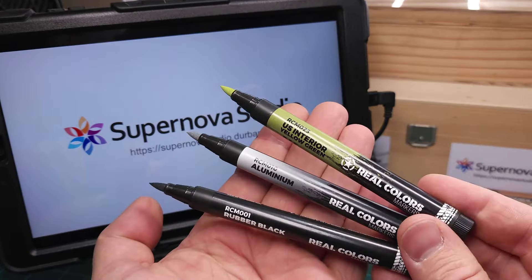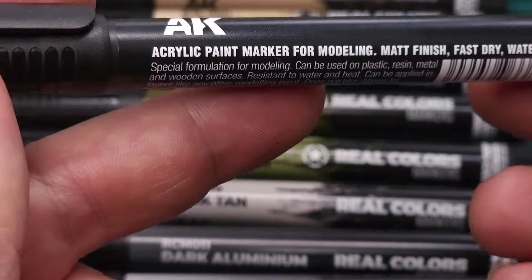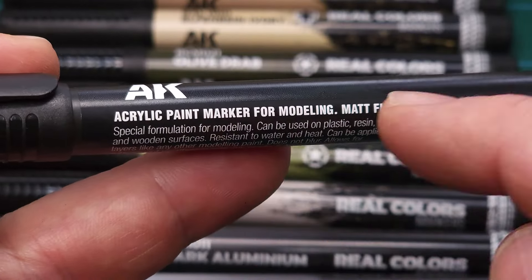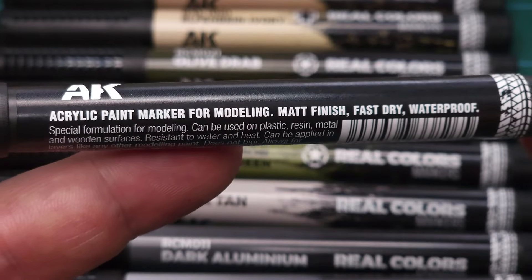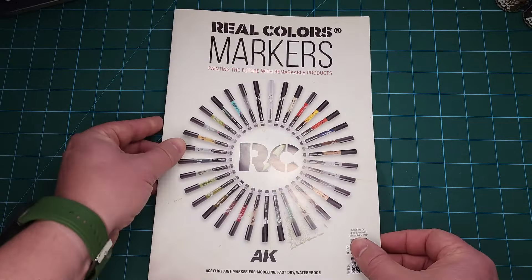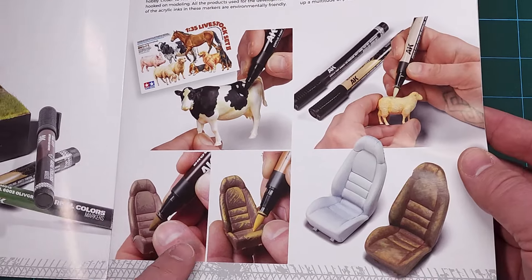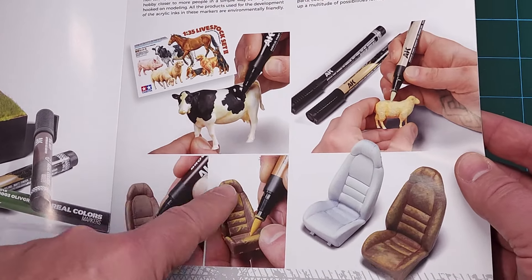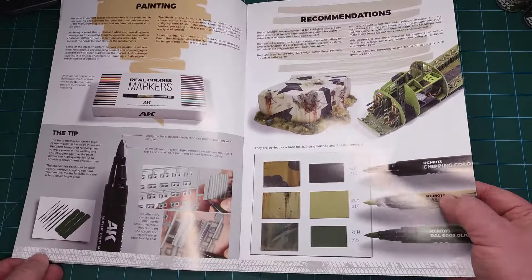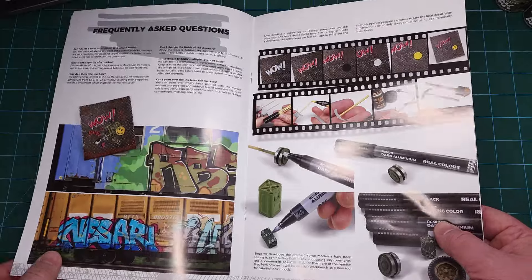These are felt-tipped paint markers filled with acrylic paint — matte finish, fast dry, and waterproof. The product brochure goes into a lot of detail and you can see quite a few examples where these markers have been used to great effect. This is a product intended for precision work, with plenty of ways to use it for detailing and especially weathering.